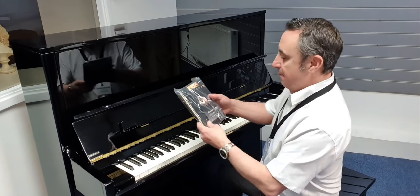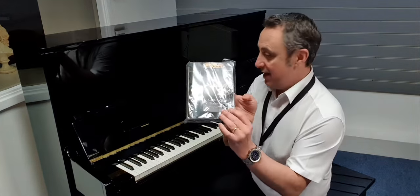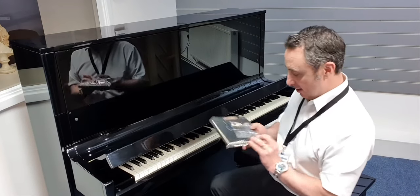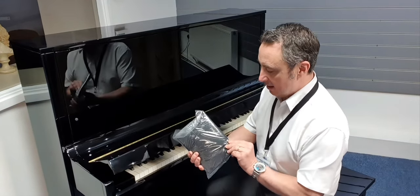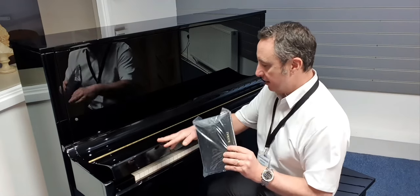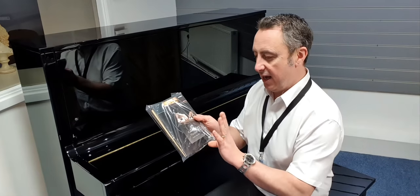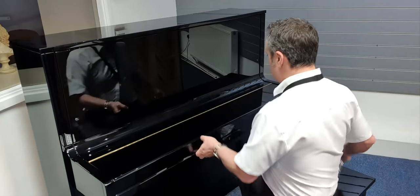It comes with two keys because you can lock this piano. Once the lid's down you've got a lock, so you can lock it up. You get two keys. It comes with a cleaning cloth and a little key cover that you can put along the keys if you want to, and a little book just telling you how to look after and keep it clean.